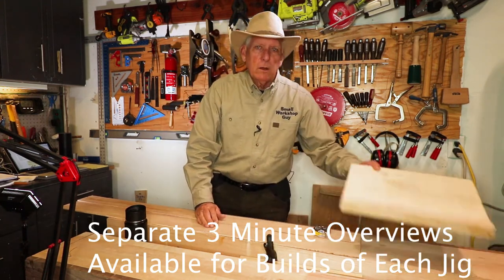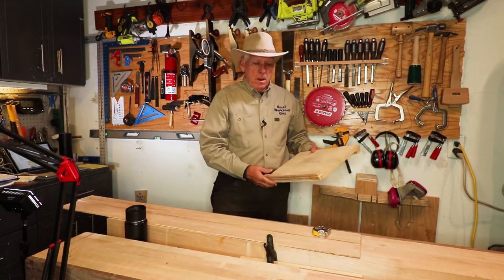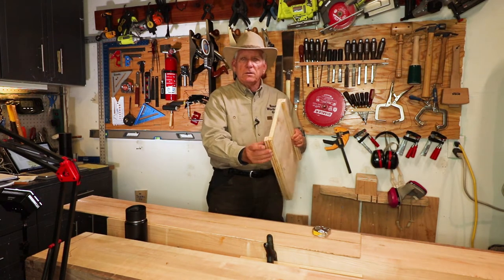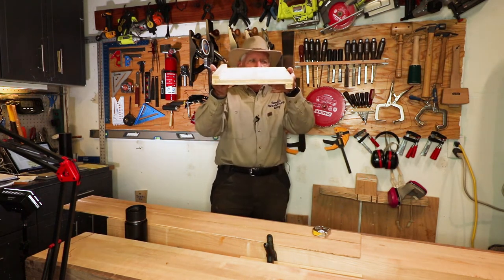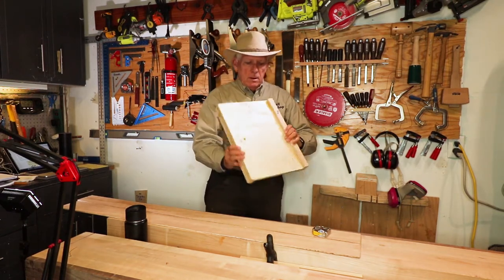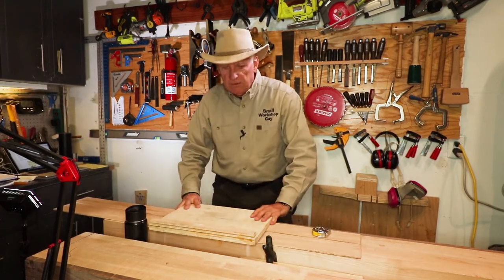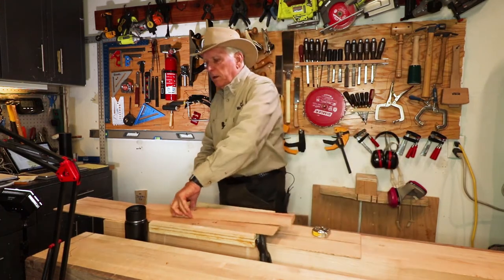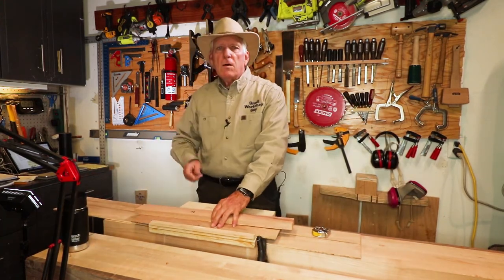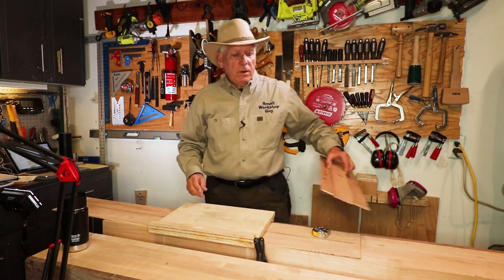The third one I call my hand saw shooting board. Very simple — three-quarter inch plywood with two three-quarter inch little tabs on it. You can see how it's made: one on the bottom on one side, one on the top. Just glue those in. The beauty is this ledge here allows you to push it up next to a table, put a work piece on it, then grab your saw and have it nice and secure while you saw so it's not moving around on you.